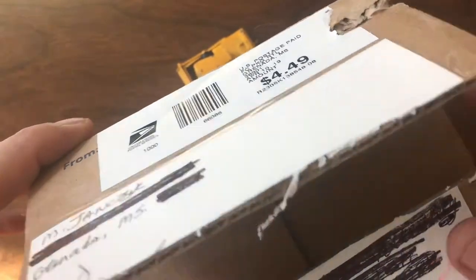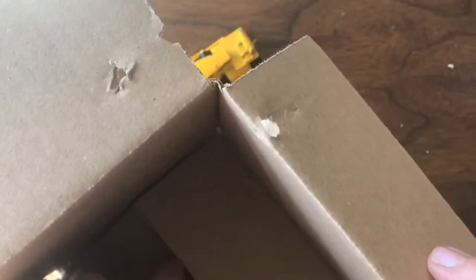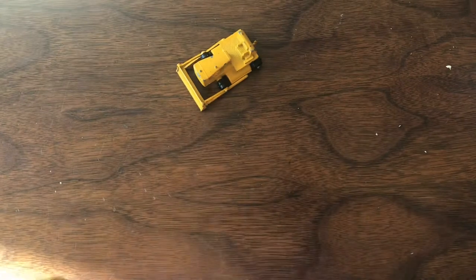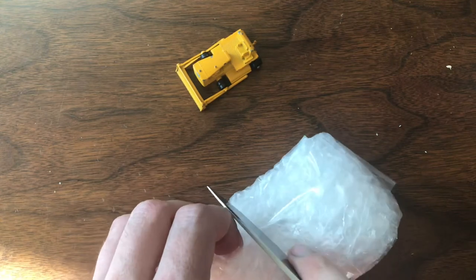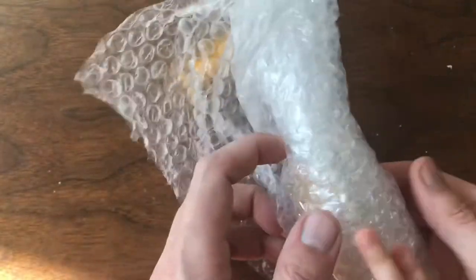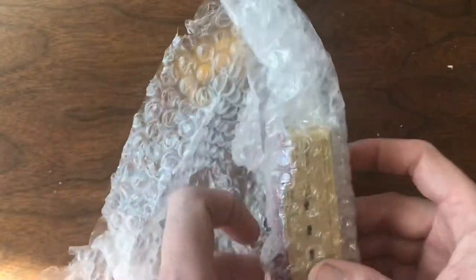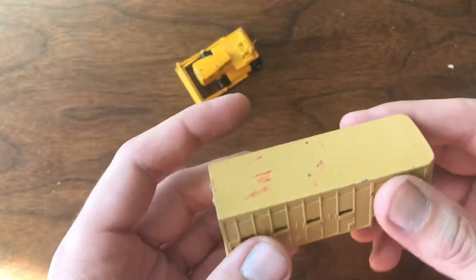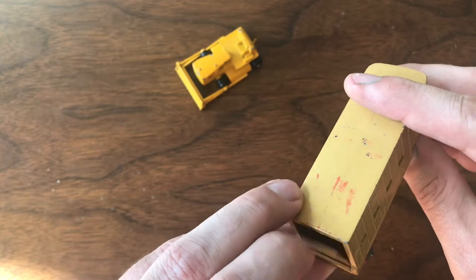Up next, this is from N Jancic. I've purchased from him before. That's really well taped. I think we already have one of these — I do have one of these, but the one I have is in pretty rough shape.